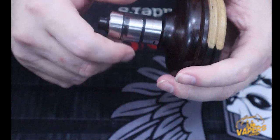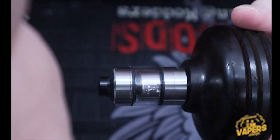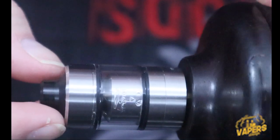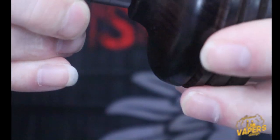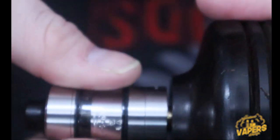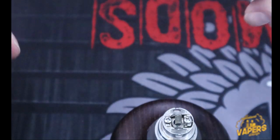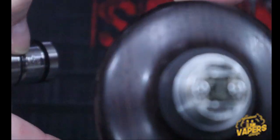Now, the way to do the deck — there is an arrow, and what you do is twist your deck until you get to the next arrow. You wiggle it and pop it free. You now have your tank section, your deck, your airflow control ring, and a two-post deck. As you can see, I actually have a build still in it — trying it out, it's a 2.5 mil wide open airflow.